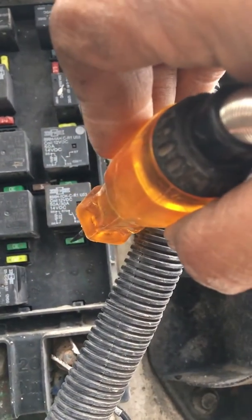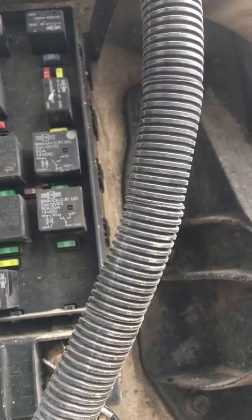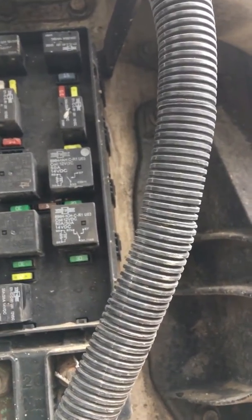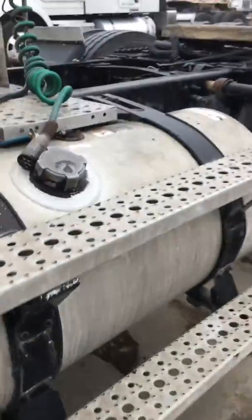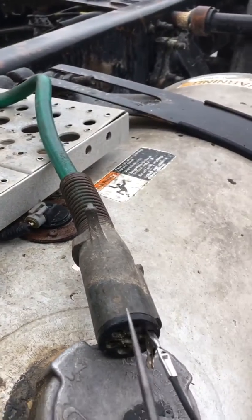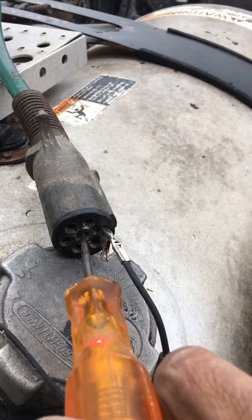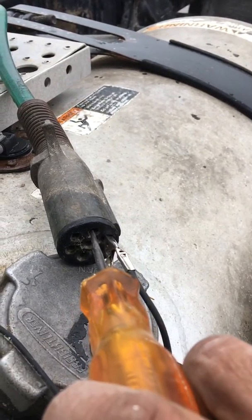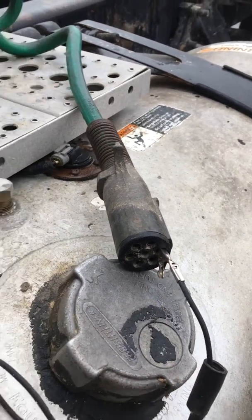Now we got power — there it is. Again, the driver said that when he steps on the brake the ABS light turns on. We go back to the trailer connection and the center pin now has power. The center pin should always have power for the ABS — so it's not just the fuse but the relay on a 2009 Cascadia. Thank you.